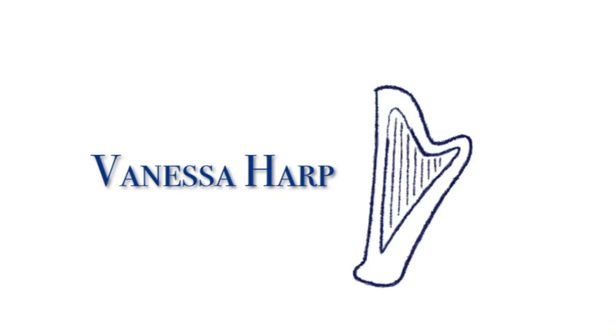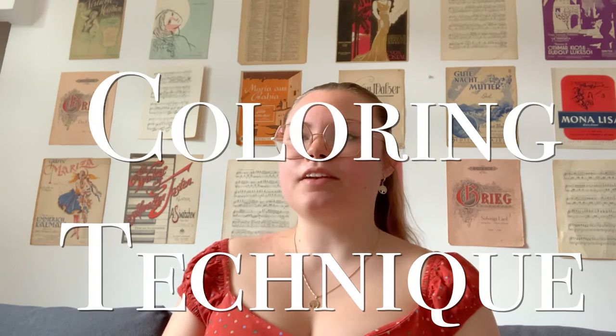Hello everybody, welcome back on my channel. My name is Vanessa and I make videos about productivity, music and health. In this video I'm going to show you one technique I use for memorization. I call it the coloring technique, and for me as a visual learner it was really helpful.